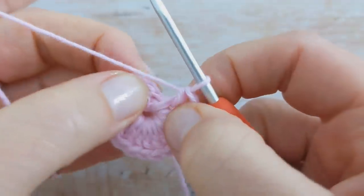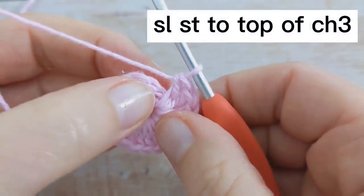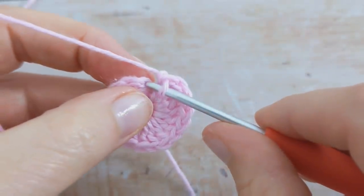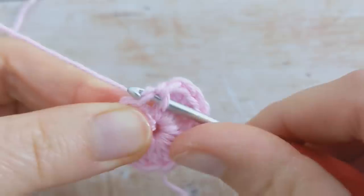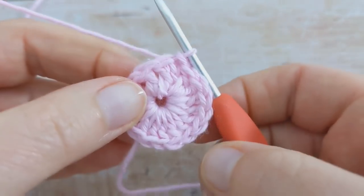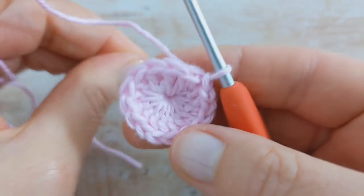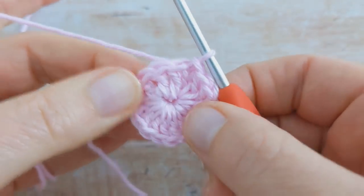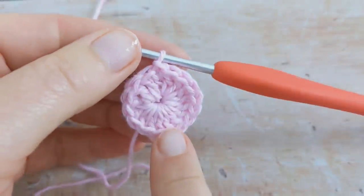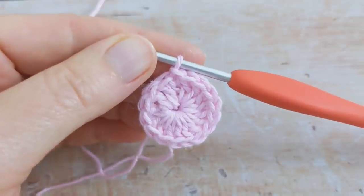Because the chain 3 counts as the first stitch, you're going to slip stitch into the top of the chain 3 to join the round. Then just grab that yarn tail at the back and pull on it to tighten the gap. At the end of round 1 you should have 16 stitches in total.